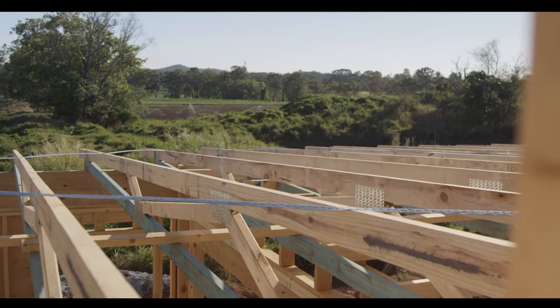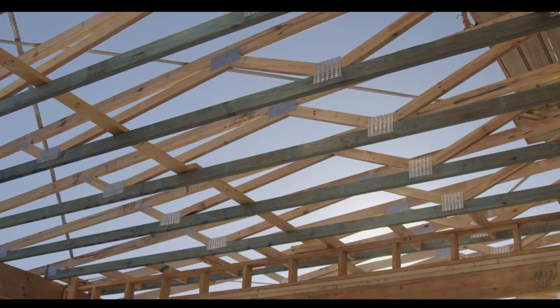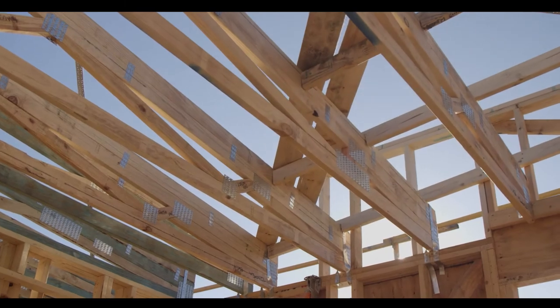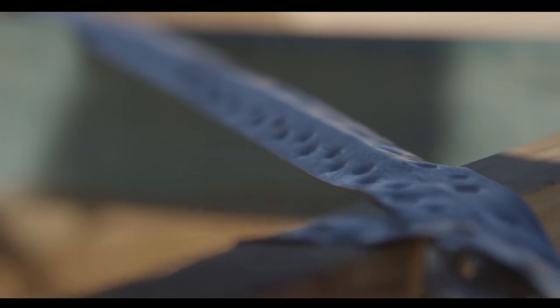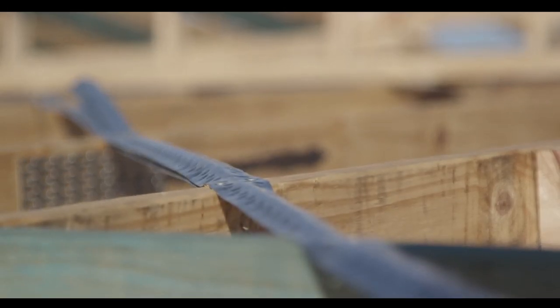Throughout the framing process, we will tie down the home as we proceed. This is to ensure that the frame is kept strong and secure to withstand uplift and strong wind loads from any direction. Ply bracing sheets, long steel threaded rod, and a range of nailing plates are installed in accordance with the engineer's design to prevent the structure from excessive movement in the future.